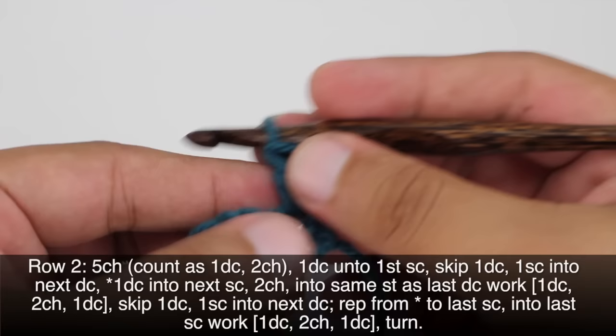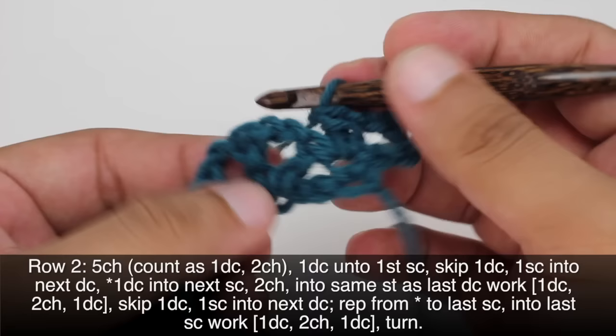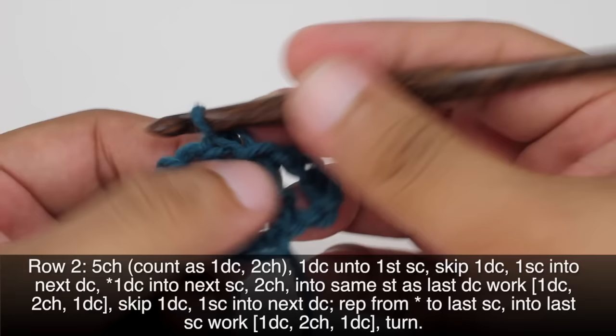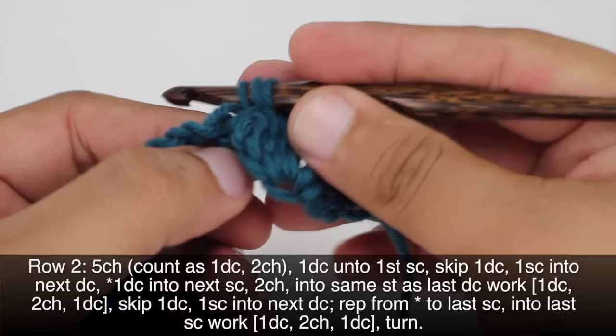Next we are going to skip the first double crochet — that's this one here — and we will do a single crochet into the next double crochet, that's the one right here in the middle. Then we'll begin our repeat by doing a double crochet into the next single crochet, that's going to be the one in between these two fans here, right here in the center. Double crochet.